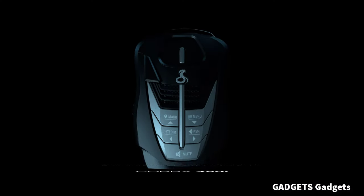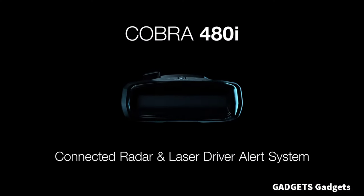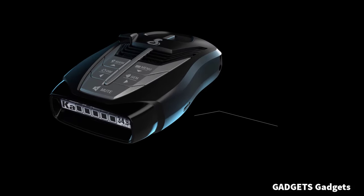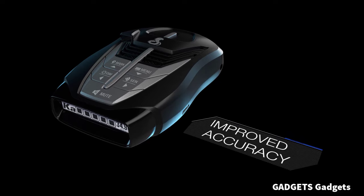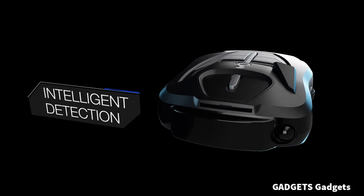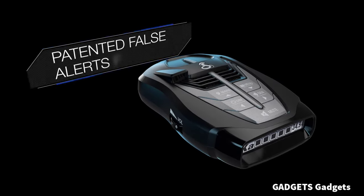Front and rear detection — Cobra's new LaserEye technology detects signals from both the front and rear of your vehicle, giving you all-around protection wherever your adventures take you. Special features include LaserEye and Eye Radar.